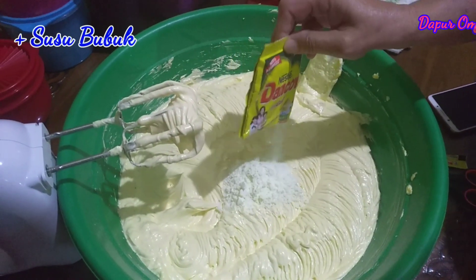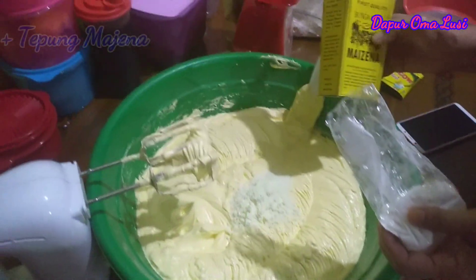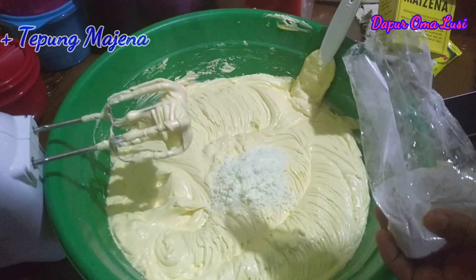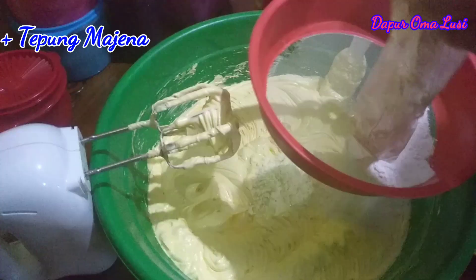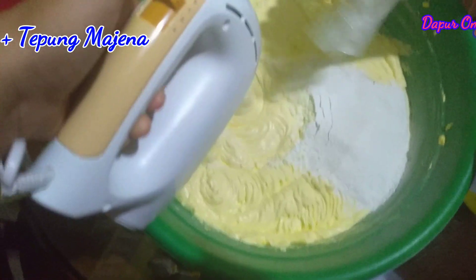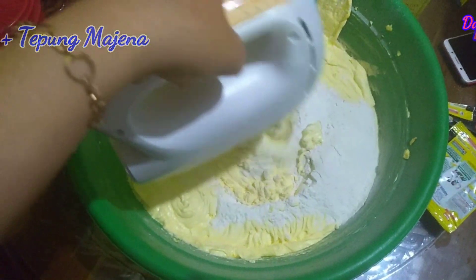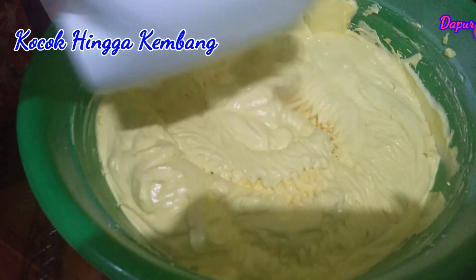Kemudian kita masukkan tepung susu, kemudian kita masukkan mazena. Karena ini saya gunakan 6 resep, maka menggunakan satu kotak mazena. Kita ayak. Sudah kembang, maka siap untuk kita adon.